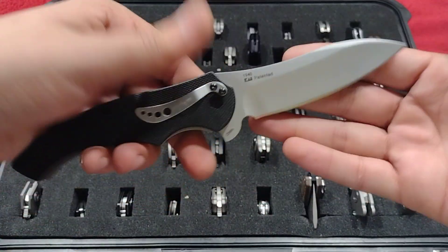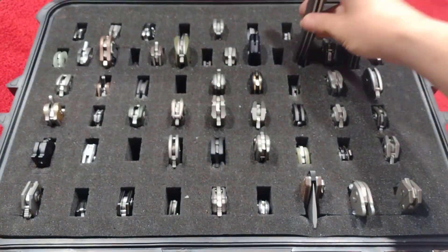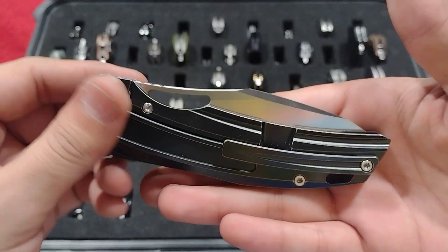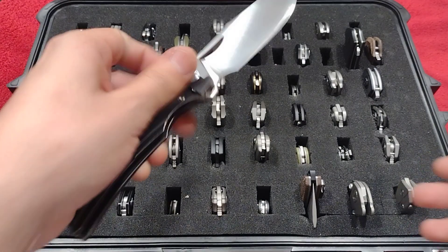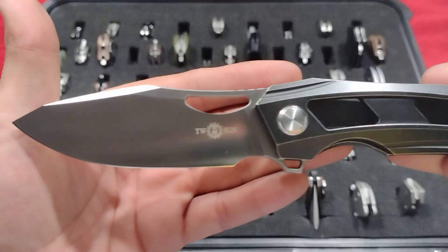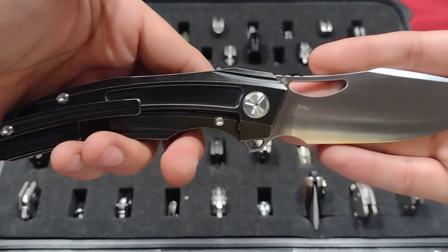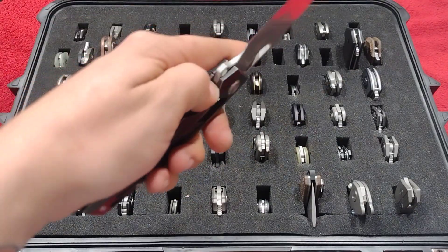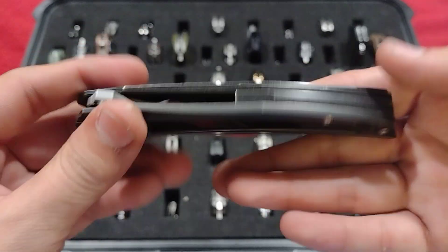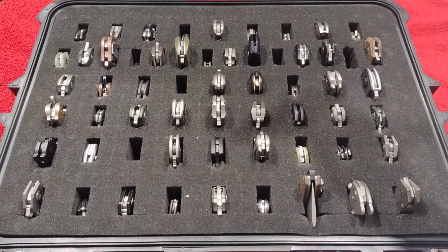Up next, the Kershaw Compound, model number 1940 — an old-school beater. Up next, the Tucson TF-64 by Night Morning, black wash coated titanium style, wonderful blade shape, D2, wonderful ergos, and the action is great as well. Good knife.